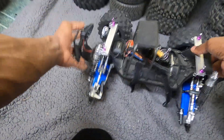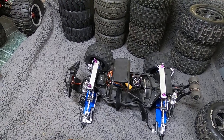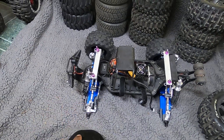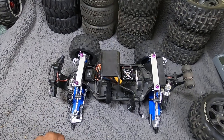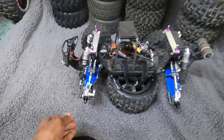Even though the Kaiju weighs about twelve and a half pounds without the battery, the way these arms are built right now, there's nothing that can possibly rip them off. Bloody Kaiju — this thing is so ridiculous it's not even right.